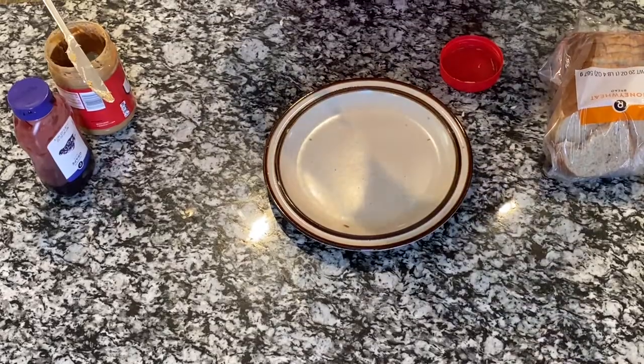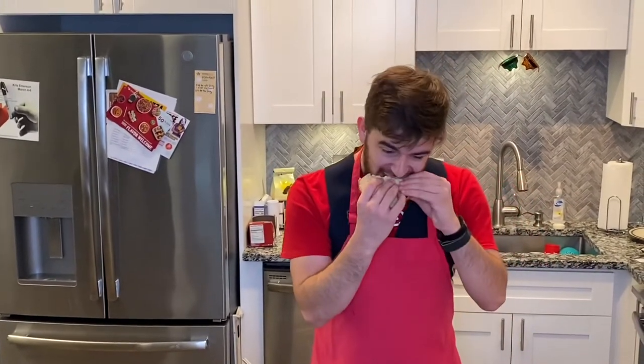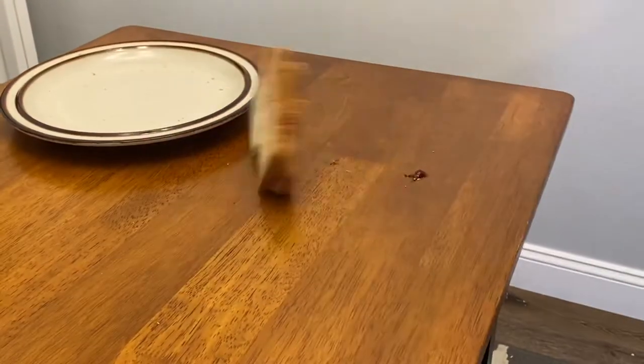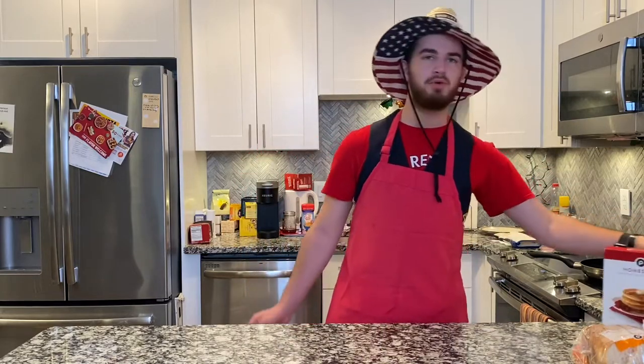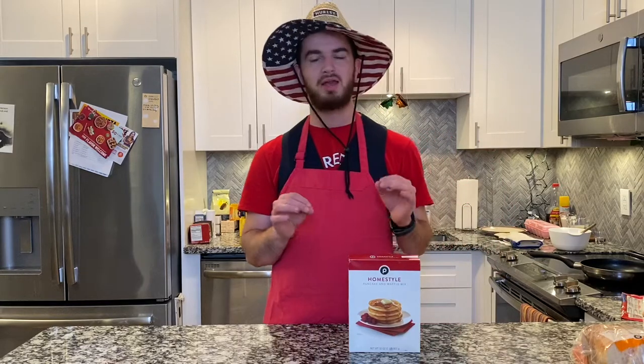Let me tell you, that was one good peanut butter and jelly sandwich. Man, that was a good sandwich. So now we're going to go ahead and move on to our final item of the night, which is the pancakes with the Publix brand pancake mix. It calls for lots of other ingredients like flour, eggs, and milk, but luckily we have those ingredients right over there.